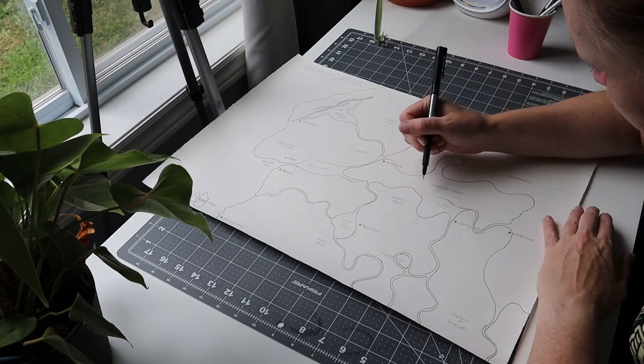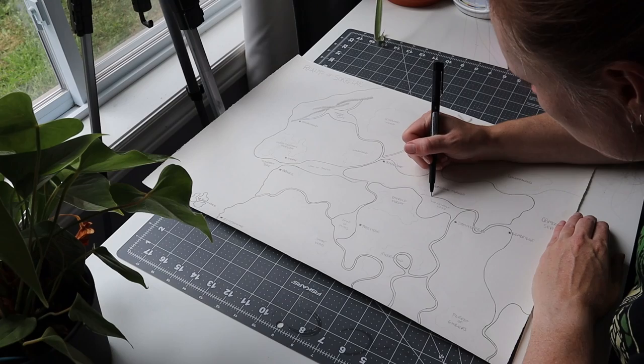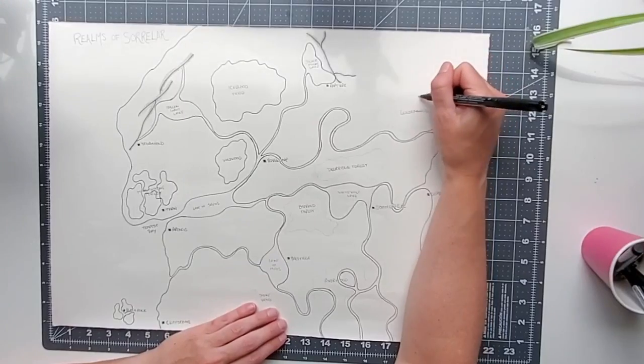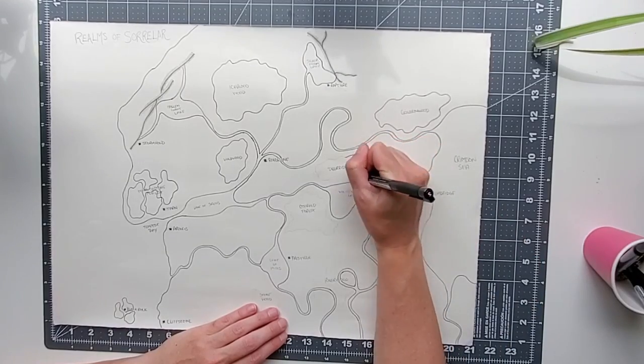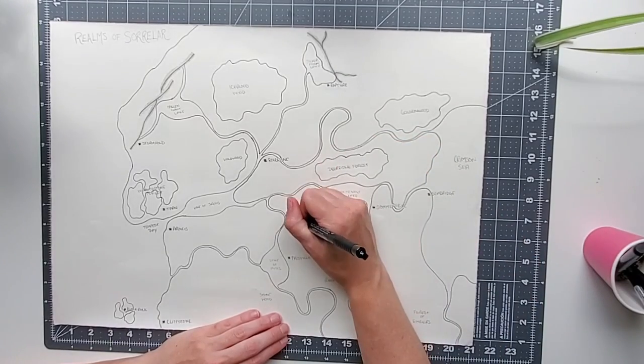To make my maps more visible, I went over the lines again with some fine tip pens. You could probably get away with just going over the lines again with a heavier pencil line. You just want to make sure your lines are going to be visible after the next step.